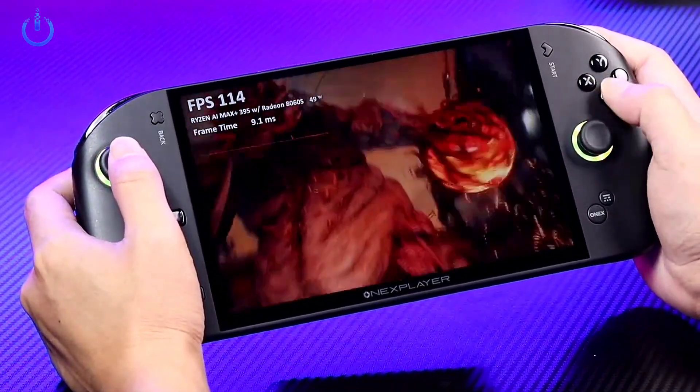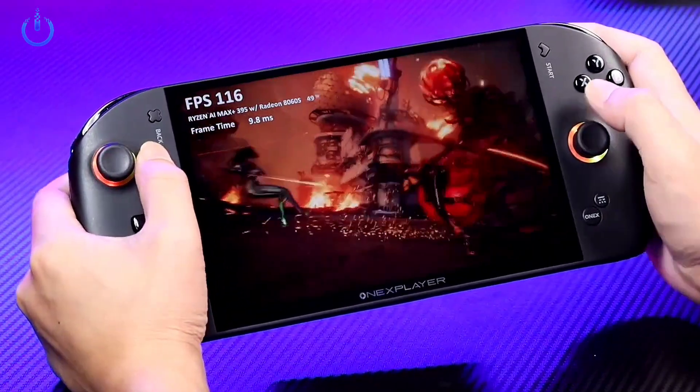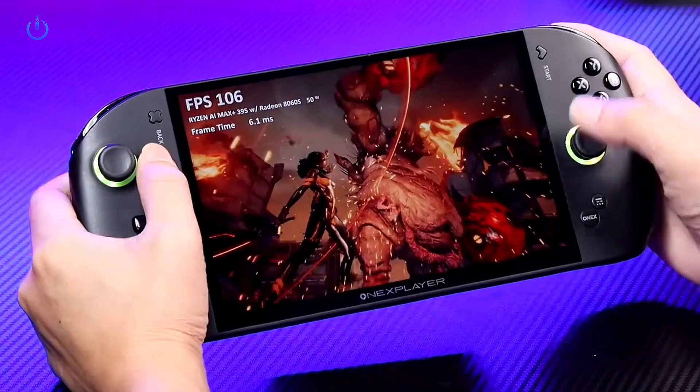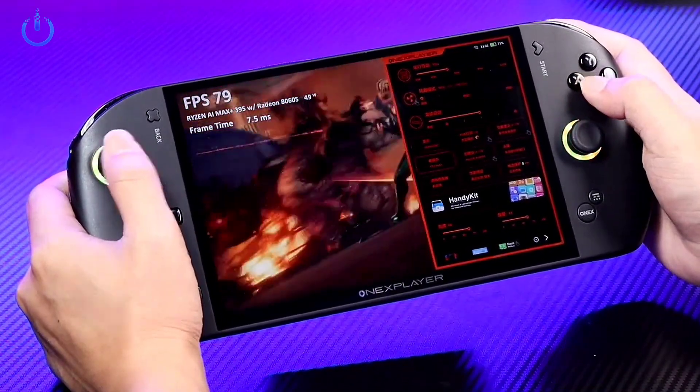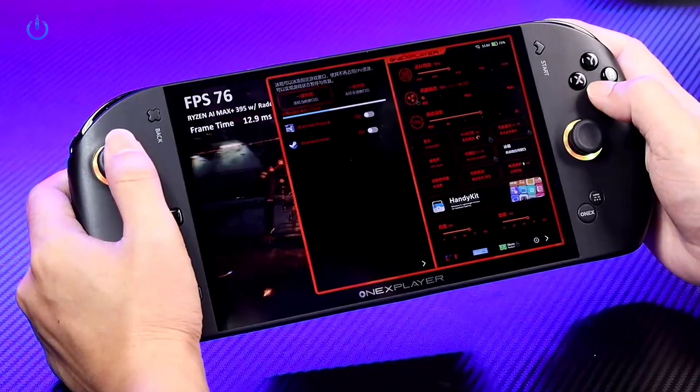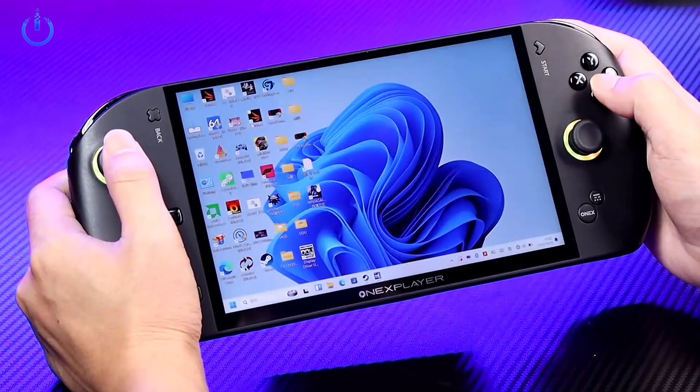This particular unit is an engineering sample of the Fei Xingjia IPX equipped with an 85 watt hour external battery. We're currently utilizing the front end software to activate its one key sleep mode. Once it has entered sleep mode, you can then proceed to directly remove the battery.